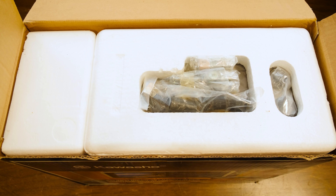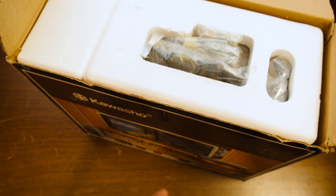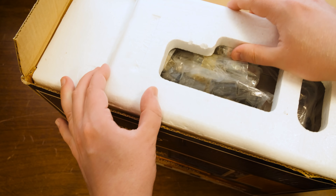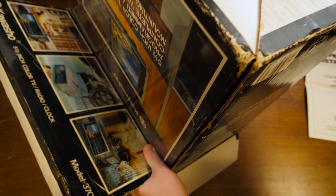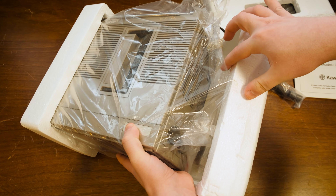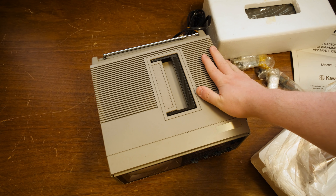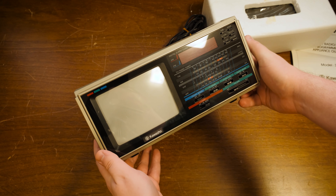The mounting hardware here is still all wrapped up, so it's at least never been mounted. Operating instructions — we'll get to that. Something was taped up in there. Let's just pour it all out. That's really fresh looking. It's just all taped to everything. Ooh yeah, that has a smell. Wow, dude. That's pretty neat.